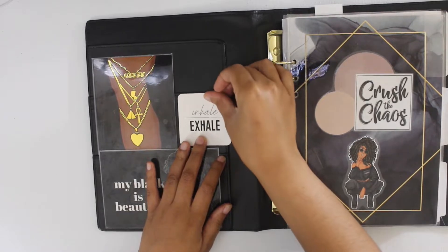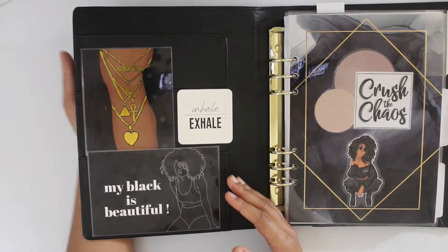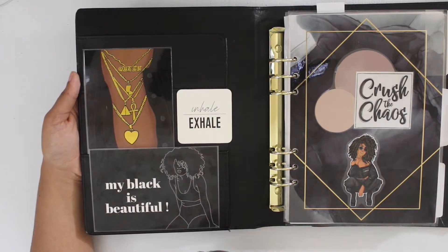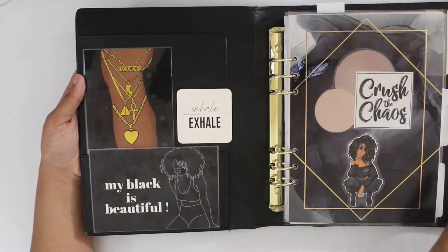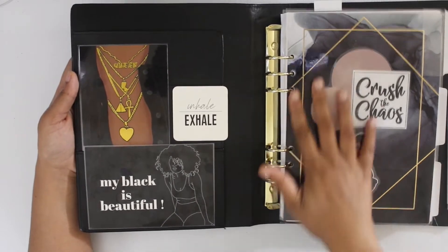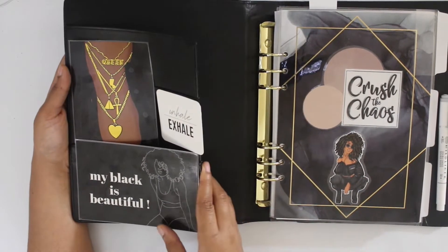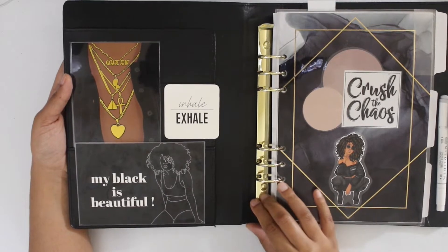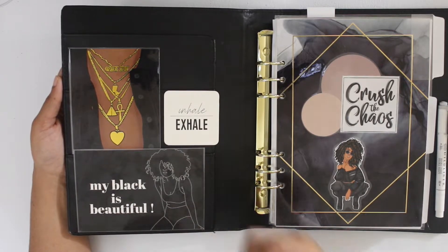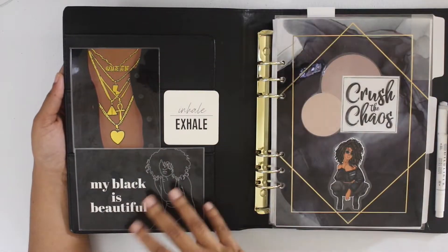So this one here, the inhale exhale, goes right there. One of the things with laminating it is that not only does it protect your cards, but it's also easy to wipe them down. When I got this planner it was super duper dusty, and with everything going on we want to make sure we keep things protected and clean. So my pens I can disinfect, my dividers because they're laminated I can disinfect, my rings — I can take everything out of the planner and disinfect. Because that's what I had to do to get this dust off. So I'm able to not only protect them but clean them and swap them out. When I'm not using them anymore, they'll go back into the container and I can bring the next ones in and laminate them.